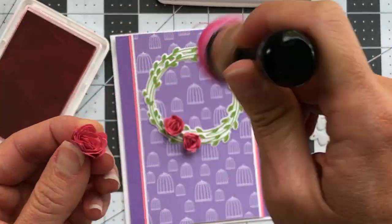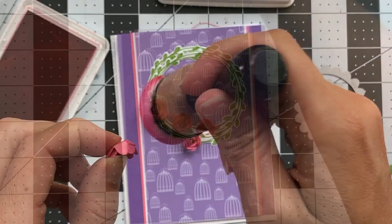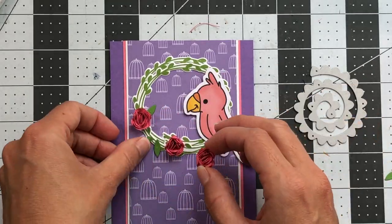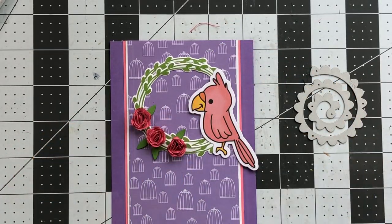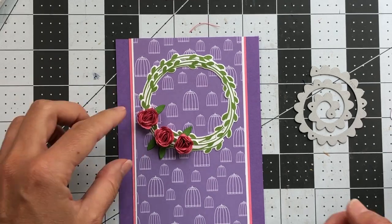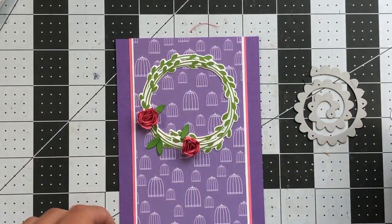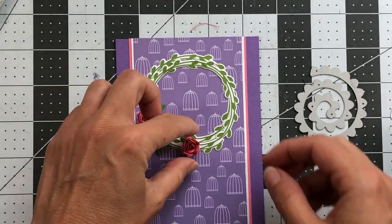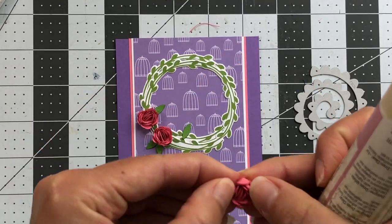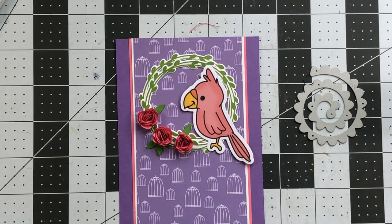I added some cherry ink to the tops and edges of those flowers to add more depth and dimension. Now I'm positioning everything where I want it to go, and I die cut some little green leaves from the wreath dies out of green apple card stock. To adhere the flowers, put glue at the very bottom of each one and press it down to hold while the glue dries — I'm using art glitter glue, which dries pretty quick and strong.